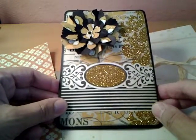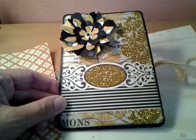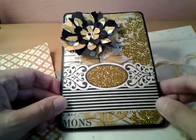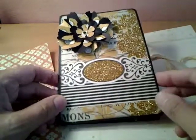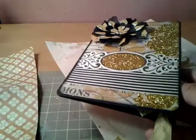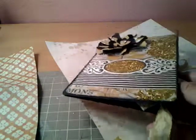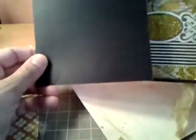Hi everybody, it's Liza from Liza's Paper Passion. I wanted to show you a quick tutorial on a folded card — I'm not sure exactly what they're called, pop-up cards or folded cards — but I was inspired by some videos I watched on YouTube. This is an actual card that I made, and I couldn't figure out how the person did the binding, but it ends up being just a plain card.